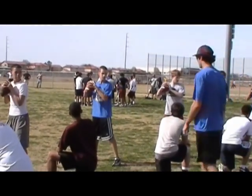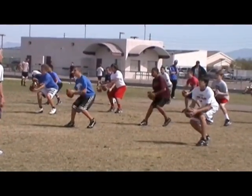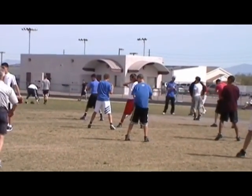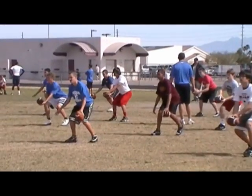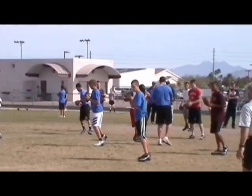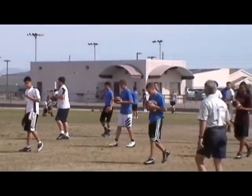Ready, low. Stand, set, hit. One, two, three. Stand, set, hit. One, two, three. Good, that's it. Nice feet. Good rhythm to your drop.